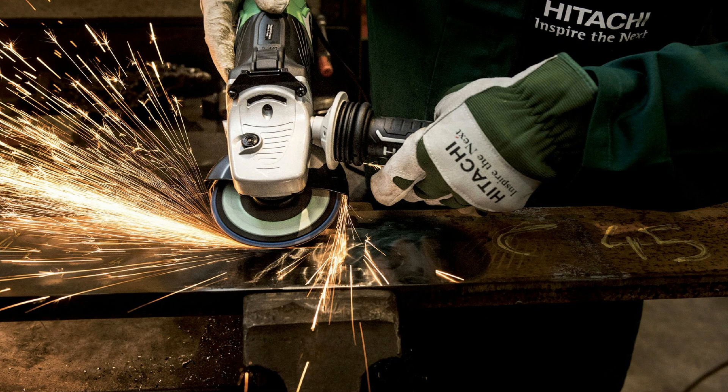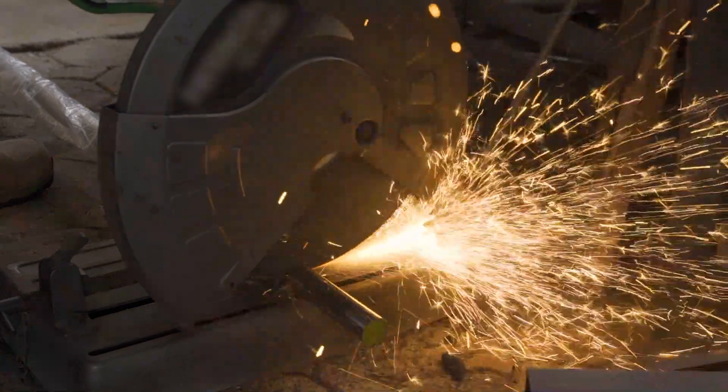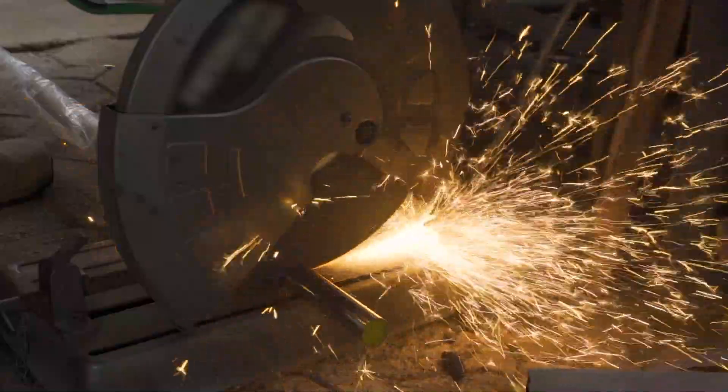If a guard or guards are missing, don't use the machine until they've been replaced. If guards are present, make sure they're in good condition. Position properly and secure it in place before you start the machine.